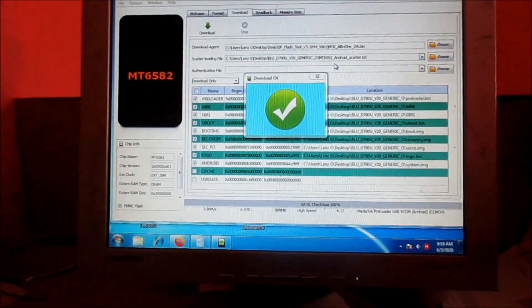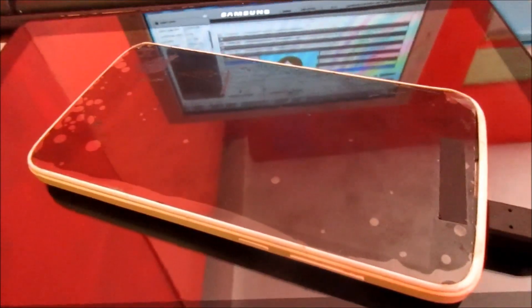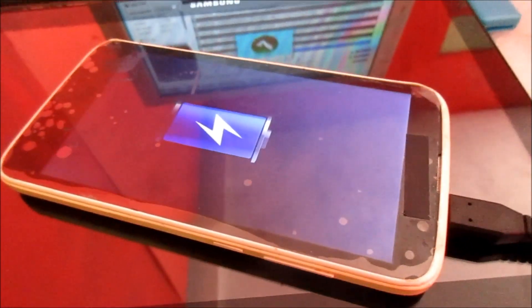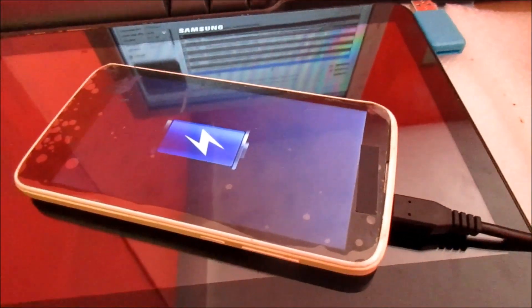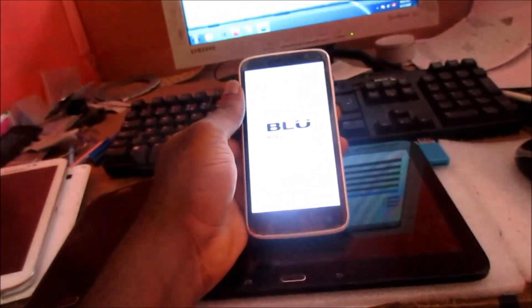We are finished here and this is how you successfully flash your phone. You should see the battery icon here — it should be charging, it should show the charge percentage. We are going to unplug, then turn the device on to see if we solved this issue.